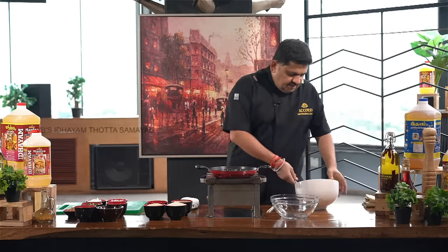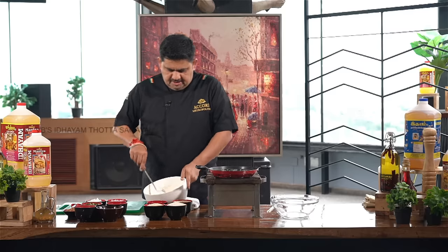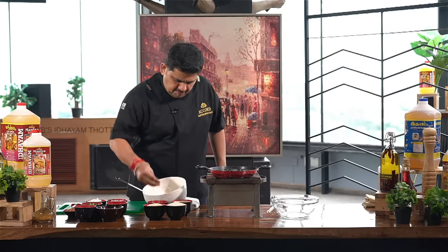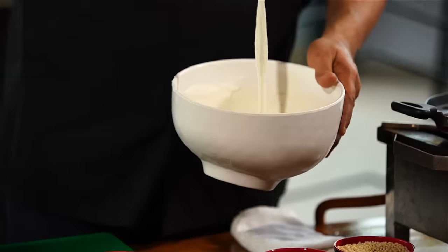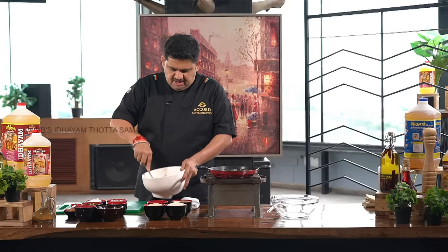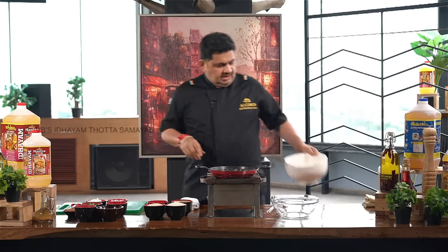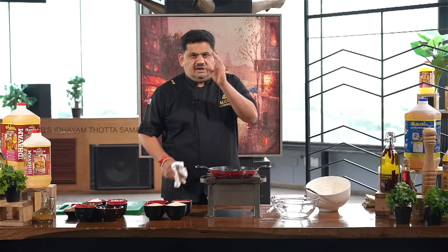Put the mixture in the fridge to make it firmer. Then mix it well. Mix it well to make a soft, smooth sauce.